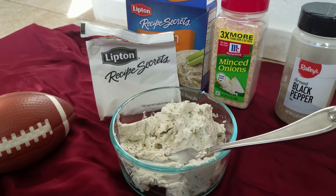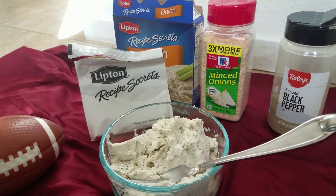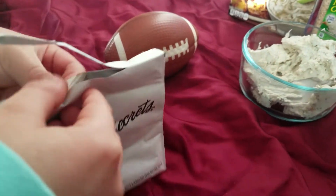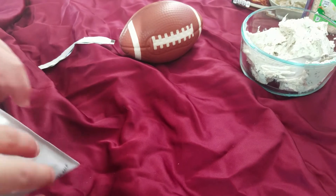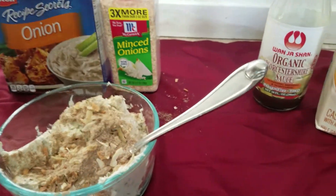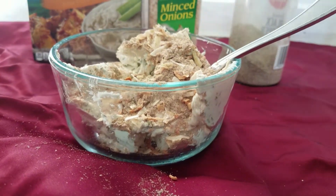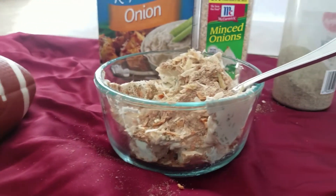If you can't find this soup mix, you can use dried onions, but we found this soup mix so we're using that. It has dried onions and also other seasonings. Let's add some black pepper. Now let's add Worcestershire — we're getting the vegan one because we're vegan, and there are sweet vegan ones.